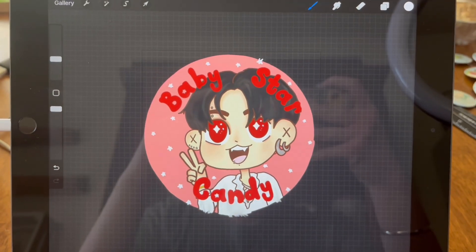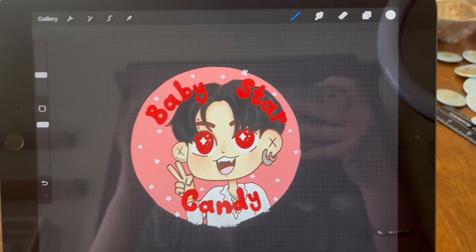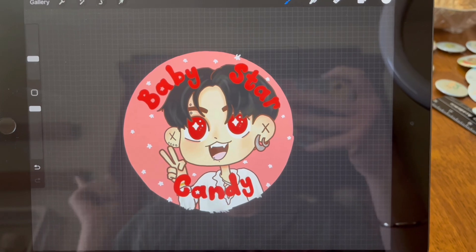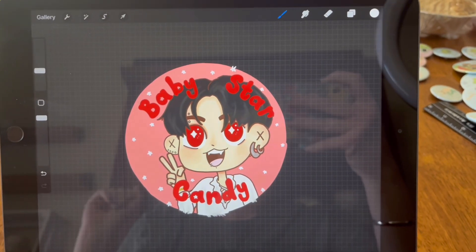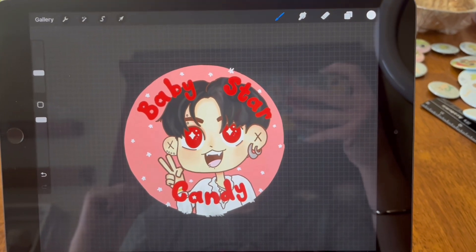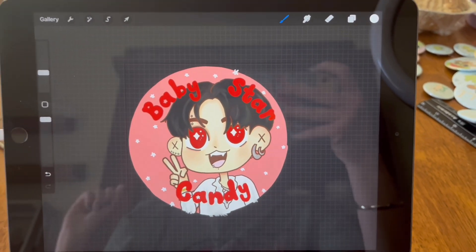I finished a little vampire Jungkook button pin. I'm going to need to get this printed out. But right now we're going to go on an adventure because I need to check the mail and pick some things up. So let's go check the mail.